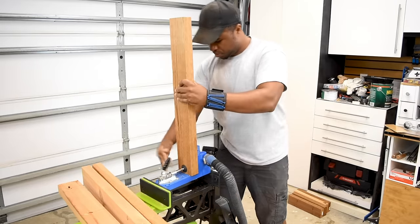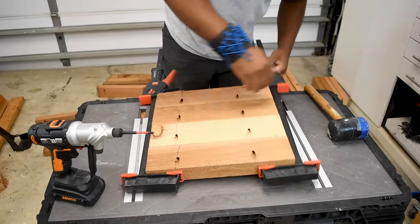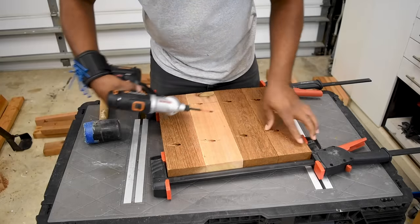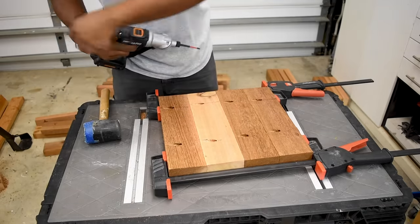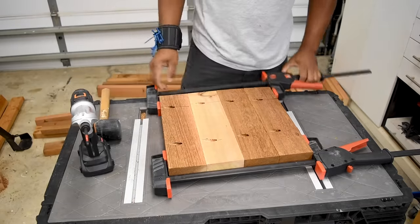I'll show you what I mean. Now that I have all the holes drilled, it's time to put it all together. You can see there's a hole that will not get used — that's what I meant by keeping track of the board you're drilling. I was zoned out drilling holes, and because a board had a line on it, I drilled it. If you drill one side of the planter at a time, it's easier to keep track of what piece needs to be drilled.